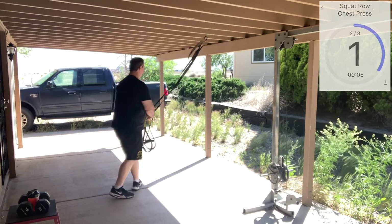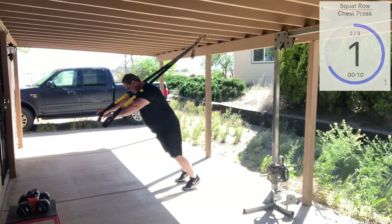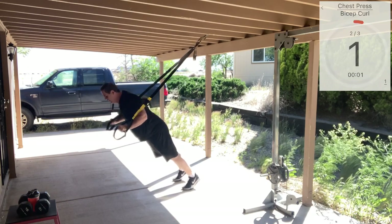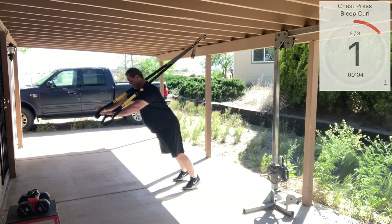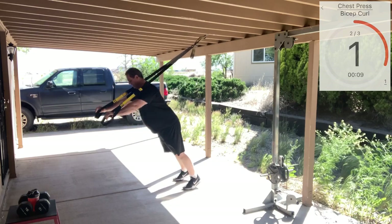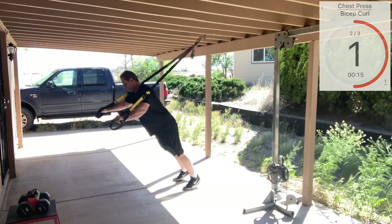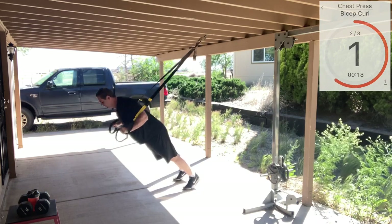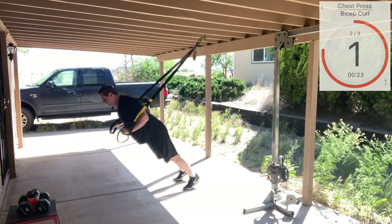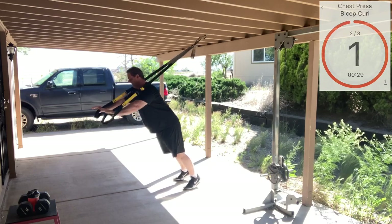Now we're going to go back to our chest press. Fully lengthen, hands on the handles, leaning forward, creating that space. Good press. Remember — active plank. If somebody were to come up and poke you in the stomach, it should feel nice and hard. Good press. One more. Very good.